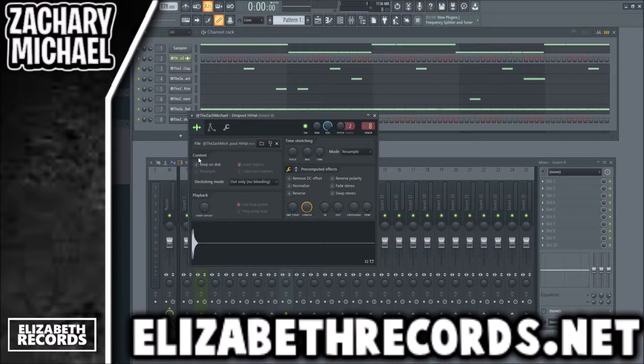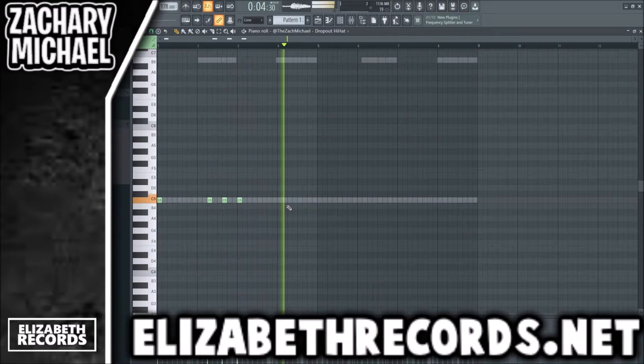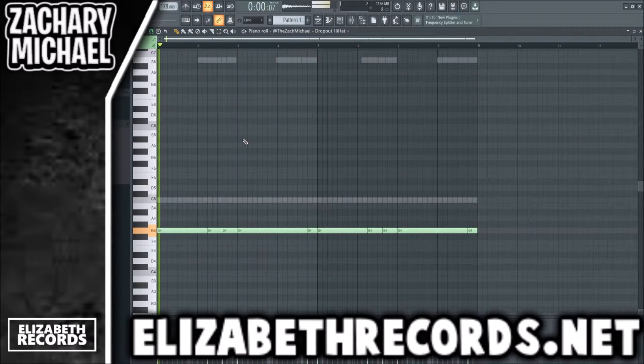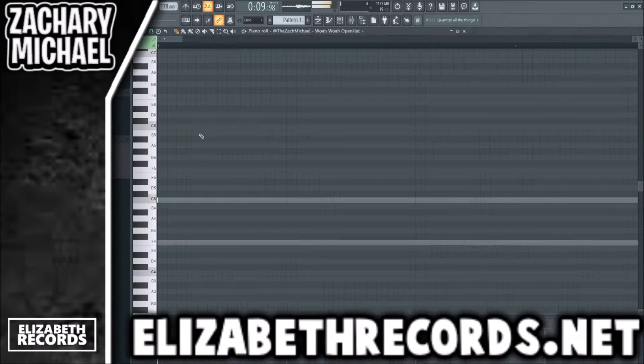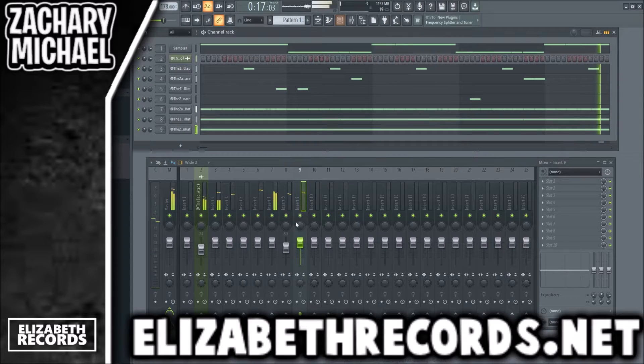I'm going to go ahead and use a second hi-hat here just to give a little more bounce. Then I'm going to pitch the open hat down. There are a bunch of really crazy 808s in this kit. We're going to use the GATA 808.